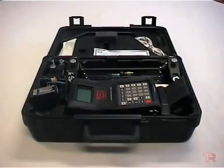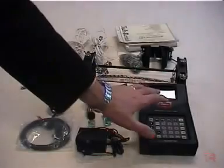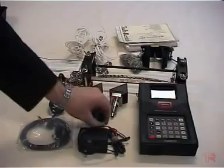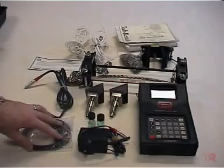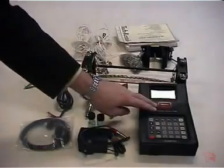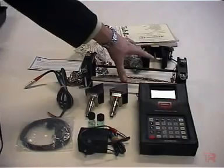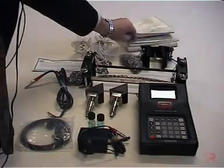The Panometrics PT868 Flow Meter is supplied by Tech Rentals. The kit contains the following elements: the Flow Meter, power supply for the Flow Meter, couplant, transducers, Analog I/O cable, RS232 cable, transducer cables to connect the Flow Meter to the transducers, both parts of the fixture, a test certificate from Tech Rentals, and the appropriate manuals.